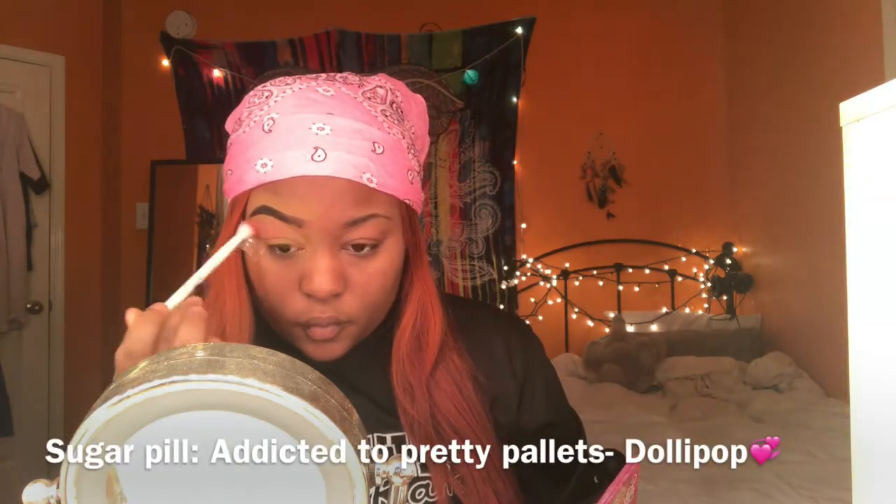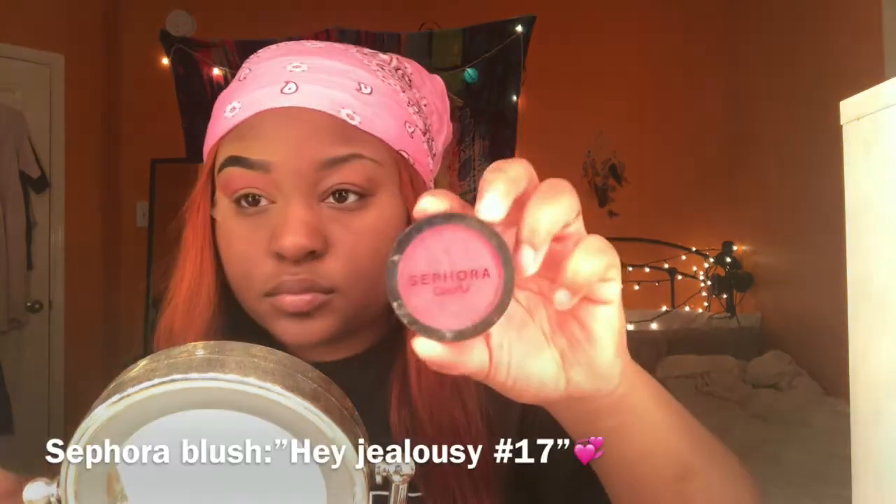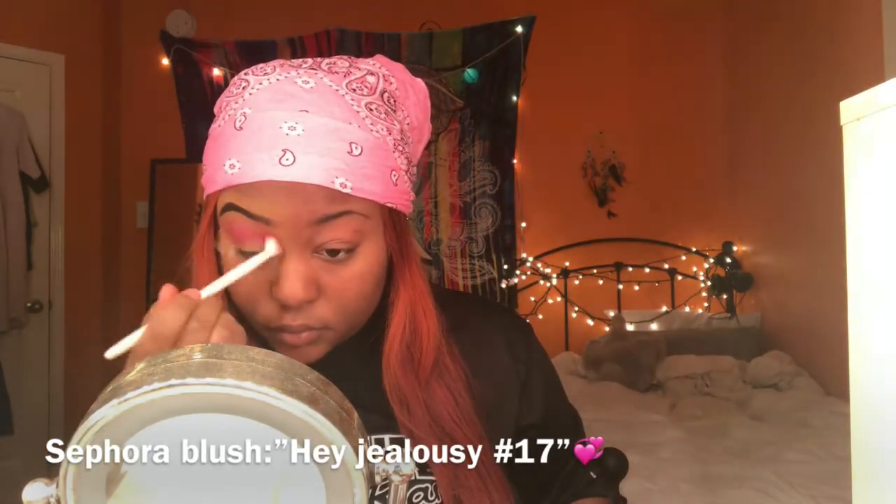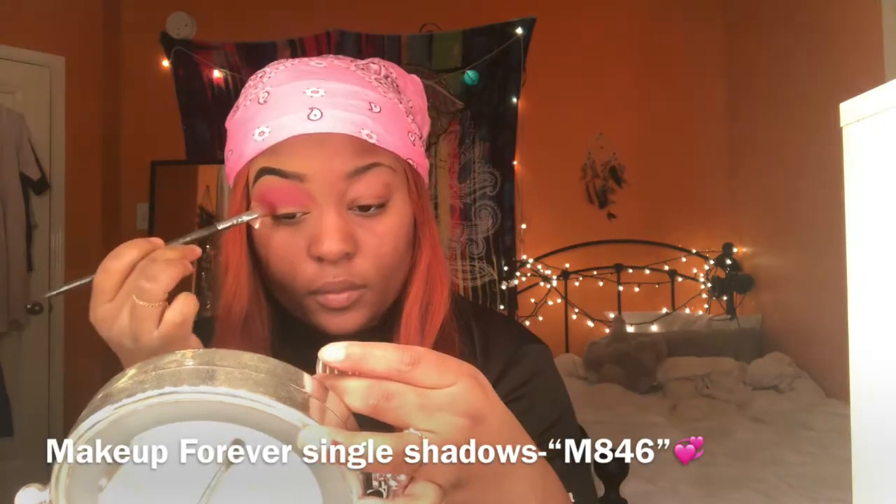First I'm going in with my Sugarpill Addicted to Pretty palette, using the Dolly Pop color as my first transition color because it's just a light bubblegum pink. Now I'm going right underneath that with the Sephora blush in the shade Hey Jealousy, number 17 — it's so pretty once you build it up.